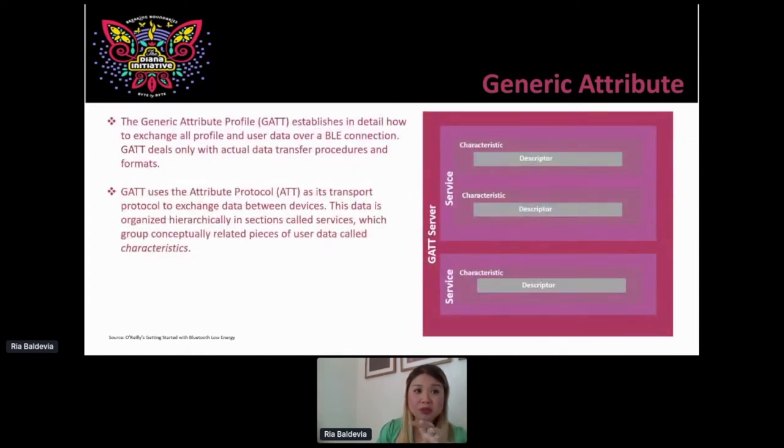Generic attributes establish how the exchange of all profile and user data over a BLE connection works. It deals only with actual data transfer procedures and formats — the actual protocol. Whenever you do your packet analysis, make sure you're focused on the actual protocol so you can see the data and capture the right request and command. Here's a table to show how these things relate to each other. The GATT server has services; within services there are characteristics — what exactly does this value do? What color do you want the light bulb to be, dimmer, brighter? And within that, what are the descriptors, values, and other attributes. Think of it as a container — a container of user data and metadata — nested within the service, nested within the GATT server.